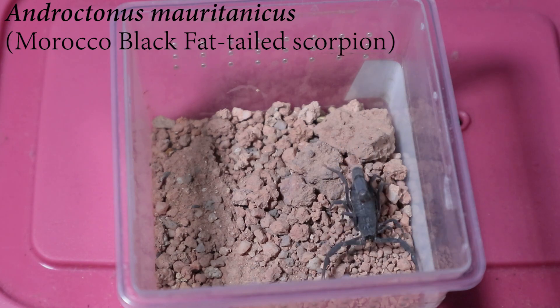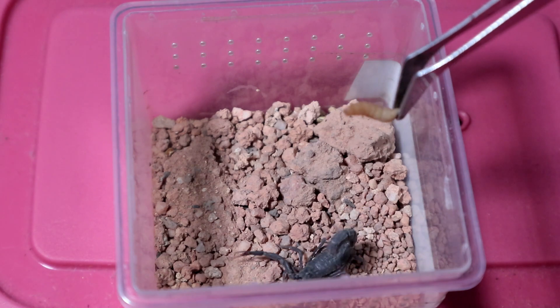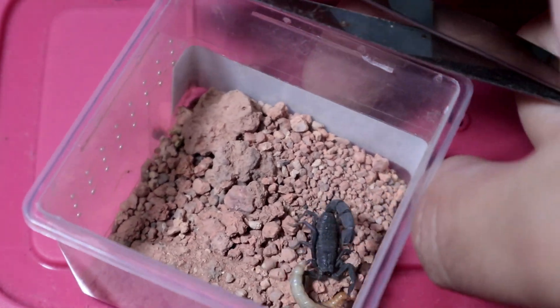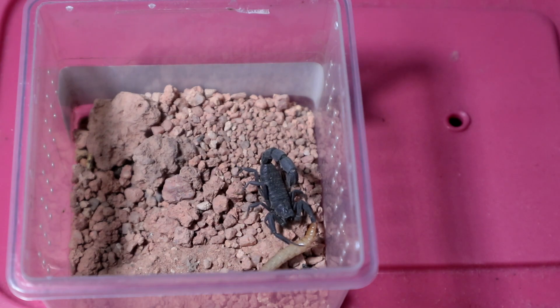Let's see what I can get for it. I got a decent sized mealworm, let's see how it reacts — oh wow, that was kind of fast and it's out of frame! Oh well, but still, that was a very good takedown. Impressive! The Androctonus maurotonicus. With that, let's move on to the next specimen.